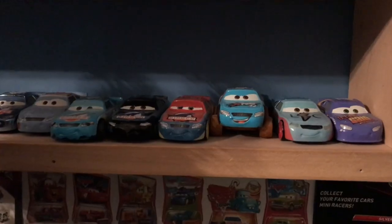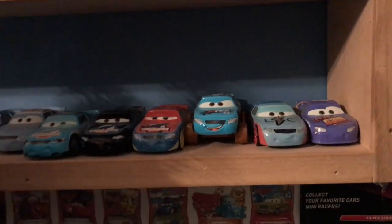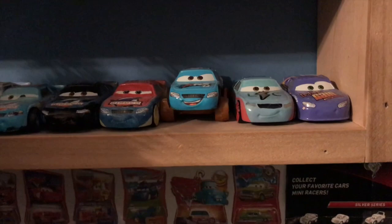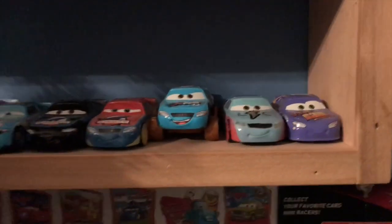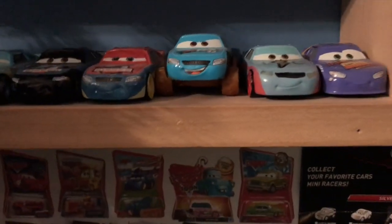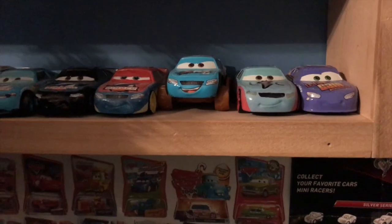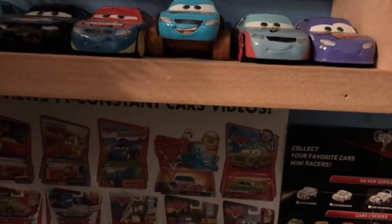That's all right. I have way more Mini Racer duplicates than I know what to do with. That's what you get when you buy nothing but Mini Racer three-packs for years to get the exclusives and cars that you've missed, because your stores don't carry the blind boxes.